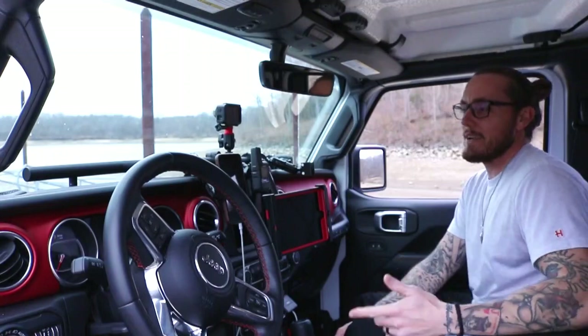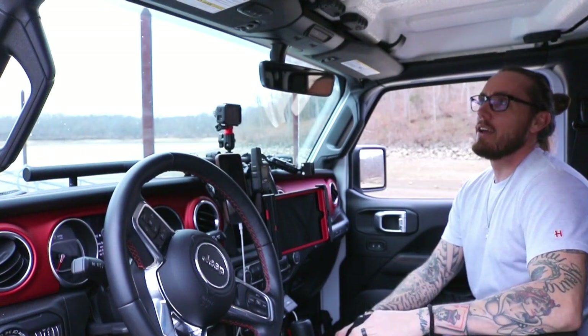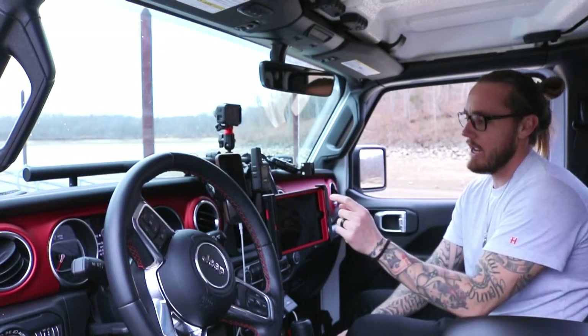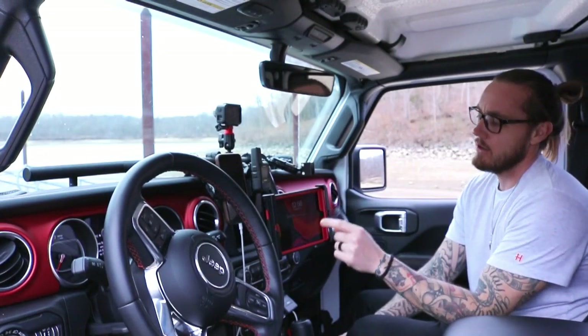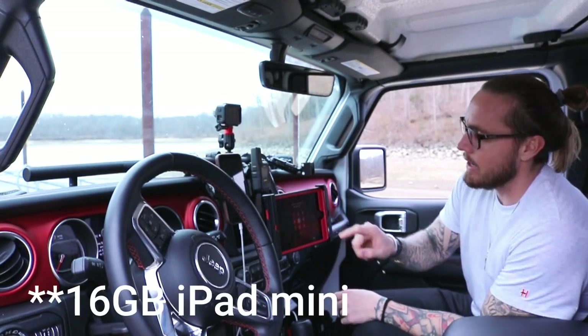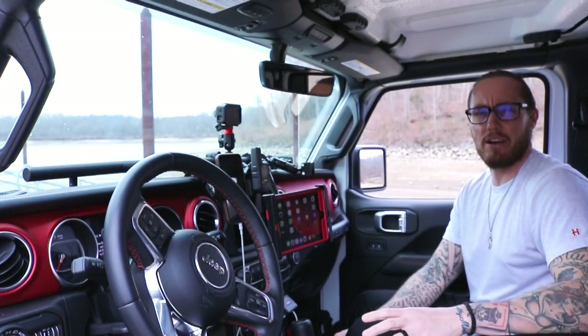The first thing I want to talk about is what we use on the trail for our navigation system. I would say other than the tent, the Garmin inReach Mini and the standard iPad is probably the best thing that we have. My iPad does not have a cell chip — it has no cellular capability.